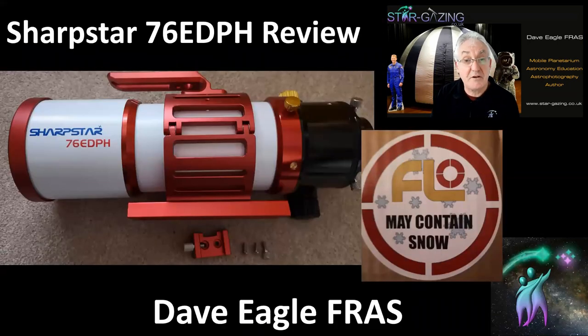That's my review of the SharpStar 76 EDPH. Hope you enjoyed it — any questions, pop them in the comments. Thank you very much, bye.